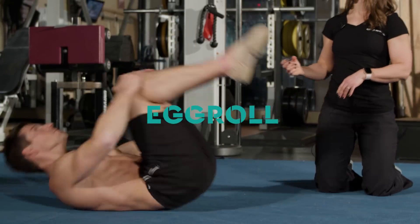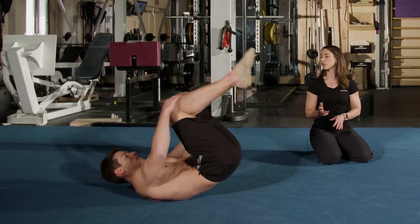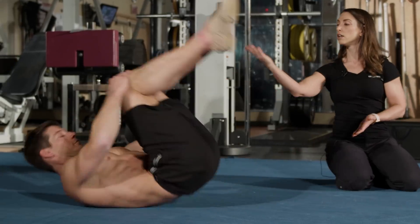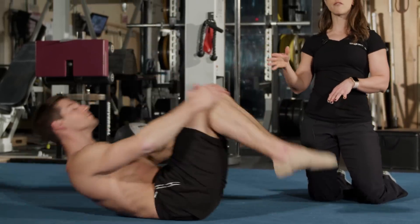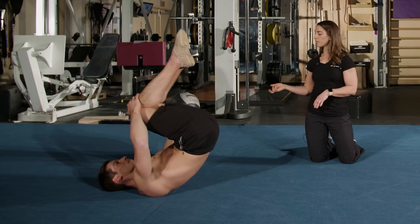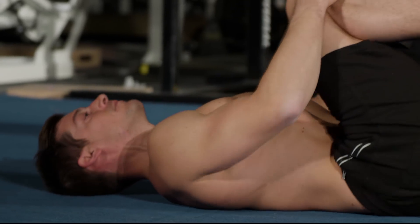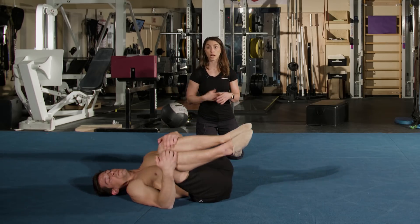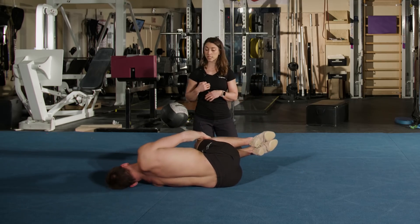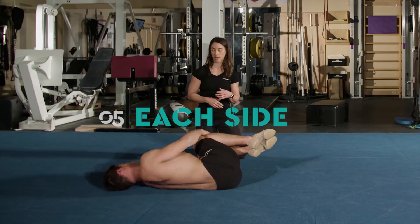We're going to go into some rolling. Look and then roll back, then roll back up to seated. We're going to do about five of these. Now I'm going to have you take the egg roll side to side. Head and neck should be relaxed through this whole thing, to help prepare your body for the workout you're about to do. You want to do about ten total — five to each side.